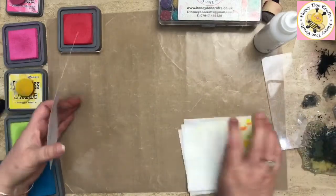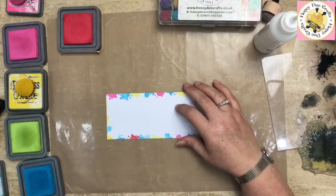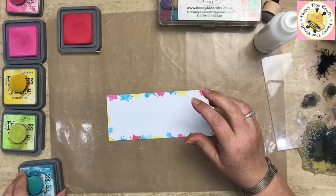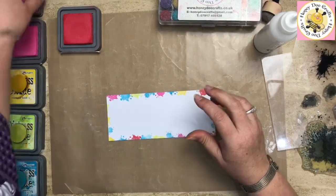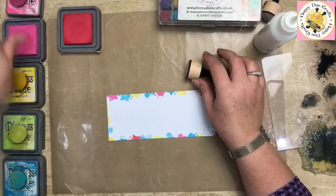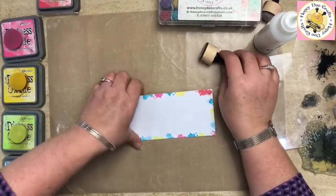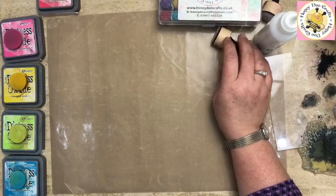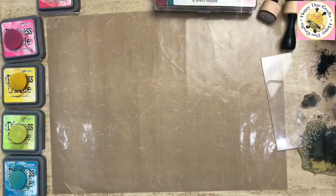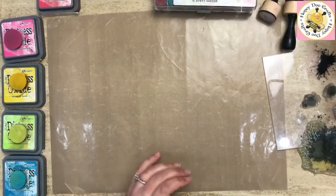I'm just going to dry off my desk. Hopefully you can all hear me — I get in my own little world and forget I need to speak up. I'm going to pop these off to one side for a minute before we move on to the next stage, because we are going to make some flowers now — some vellum flowers. Let me find my stamp and die — here we go.